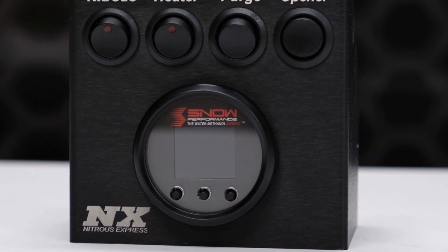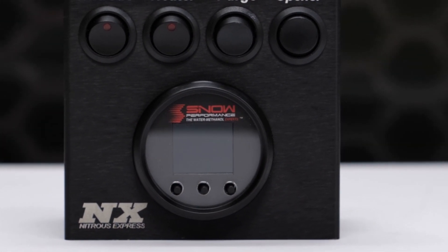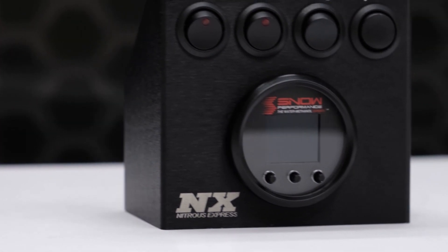What's going on everyone? It's Connor from Snow Performance, and I'm back with a brand new product for you guys. This is the VC100 direct injection controller, providing you with all the great features of the VC50 and more.